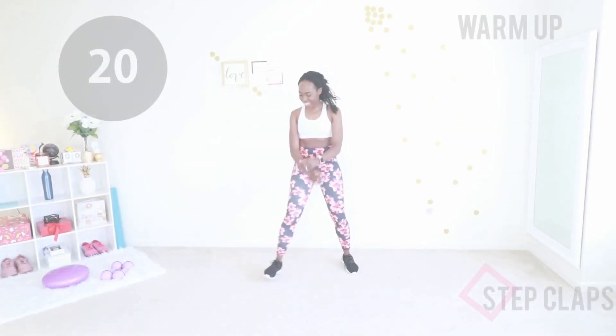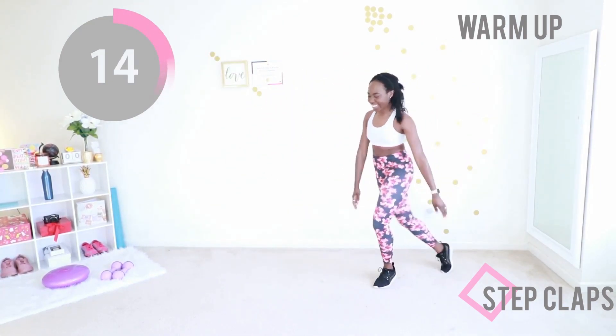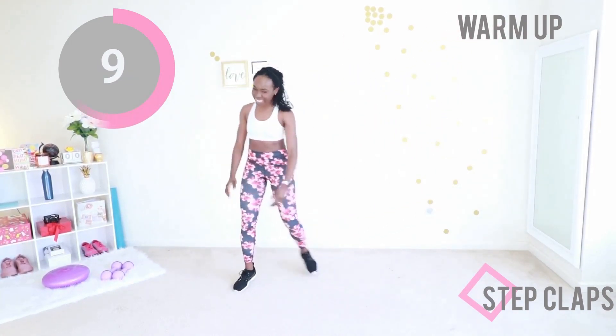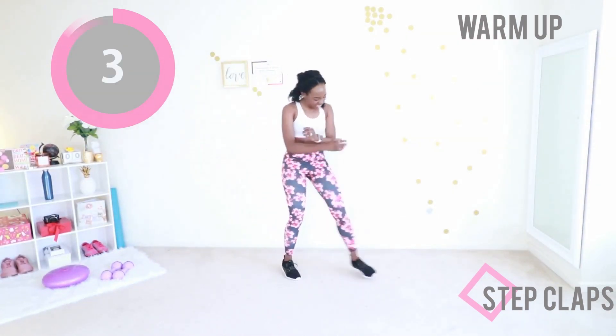Give me those step claps. You're going to step and clap — just take two steps to the side and clap. You can do this quietly if you don't want to disturb your neighbors, or if somebody's sleeping near you. If you're trying to do this quietly while the kids are asleep, I see you.